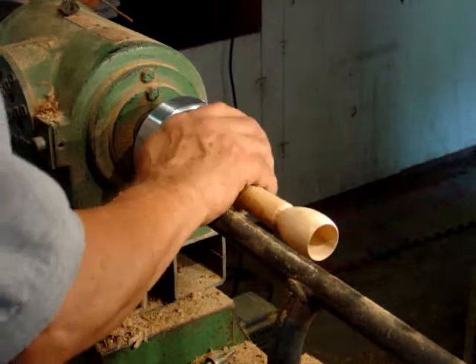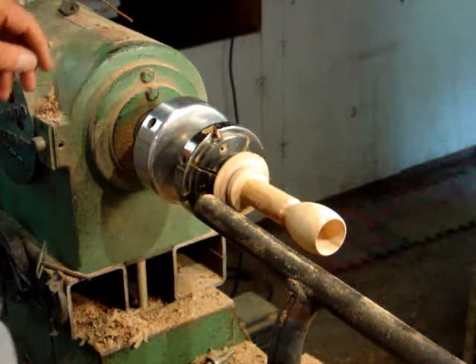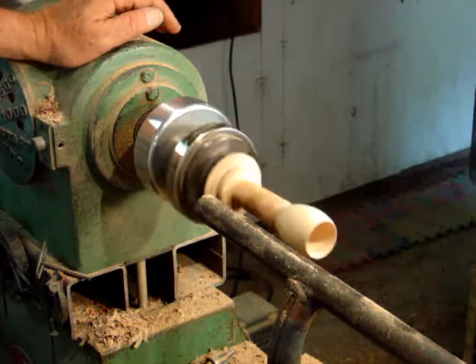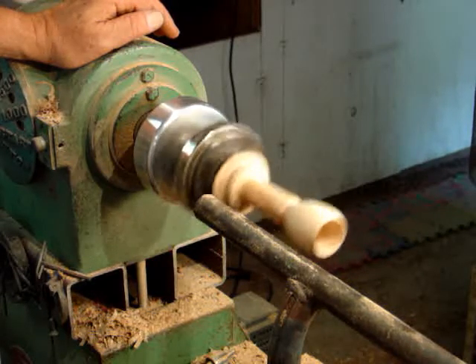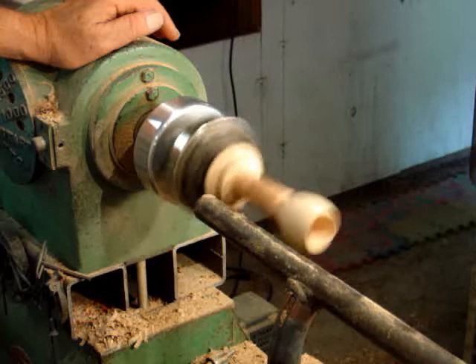Alright, we'll lock everything down. Turn the machine on slow. Make sure you always start on slow — if not, you're liable to shake everything apart. Then come up slowly until you get to a nice smooth point.